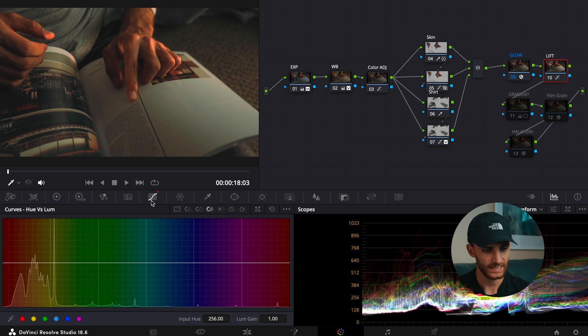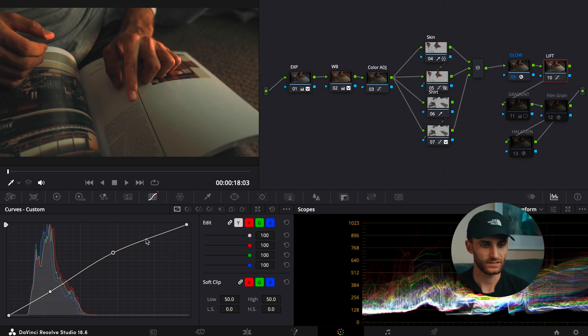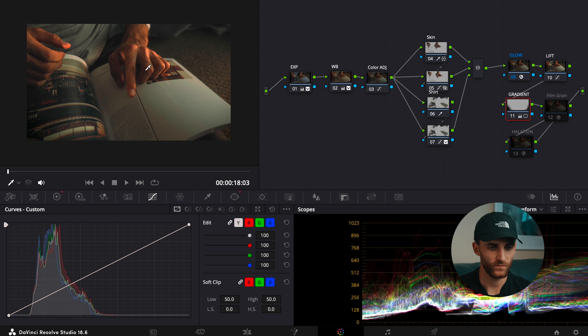Then I added a lift tab, basically just to boost the overall image. I adjusted the curves here — just minor adjustments, but it elevated the image ever so slightly just to make the highlights and mid-tones pop. Then, as a personal preference, I added two gradients, one at each of the bottom corners, just to darken those areas and bring more focus towards the subject, which in this case is the hand. You don't have to do this, but I find it adds another level of depth to the overall image.